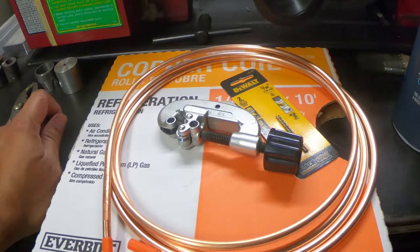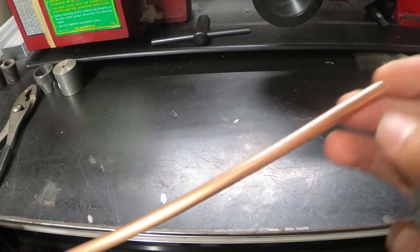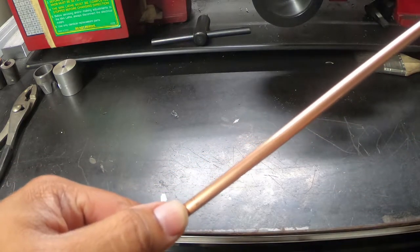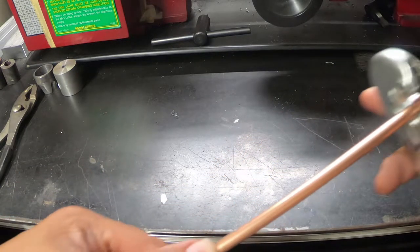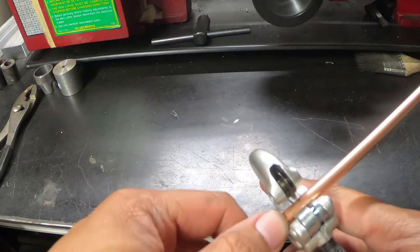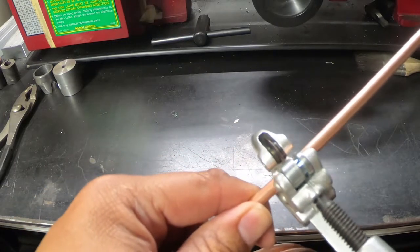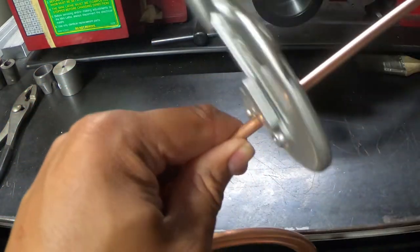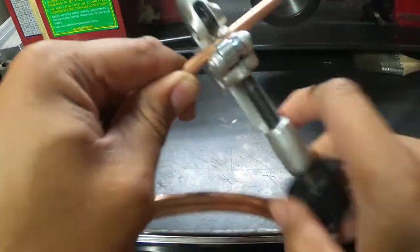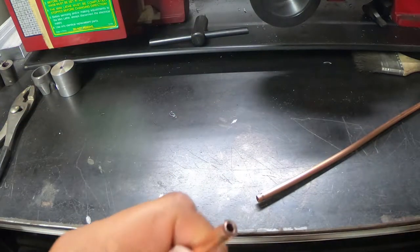First thing we're gonna do is cut the tube. I'm going to play it safe and use about 12 inches — probably too much but that's fine. Mark off your 12-inch line, put the pipe cutter on, tighten it up a little bit, and then just keep rotating it and tightening the little screw a bit each time. And there you go — a nice clean cut.